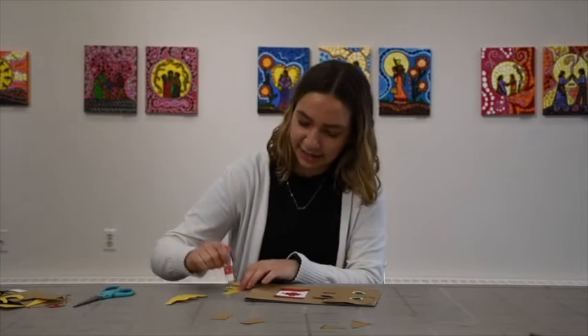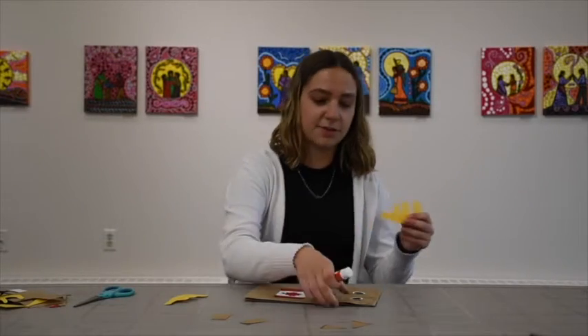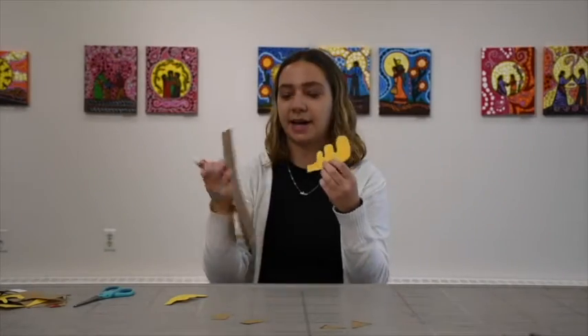So we can do the antlers next. You just want to put them on the very back of the paper bag.